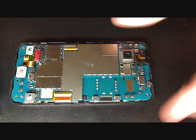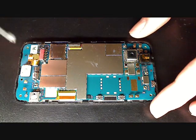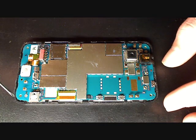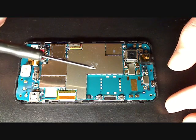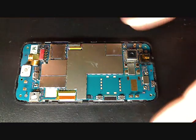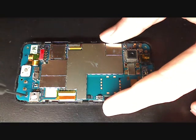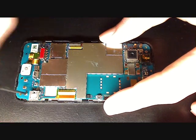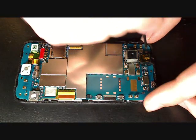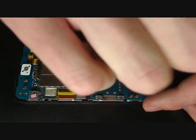Now you're at the second stage. In the second stage you're going to have just two screws to remove and you're going to need your Phillips screwdriver. There's one here and one here, so go ahead and remove those and put them on your magnet. The magnet just helps keep them from rolling away — they're very tiny and can get lost.